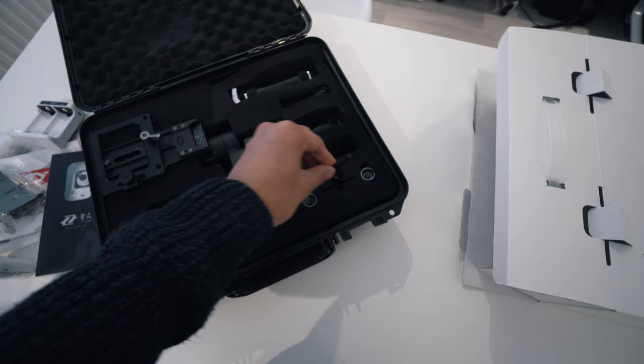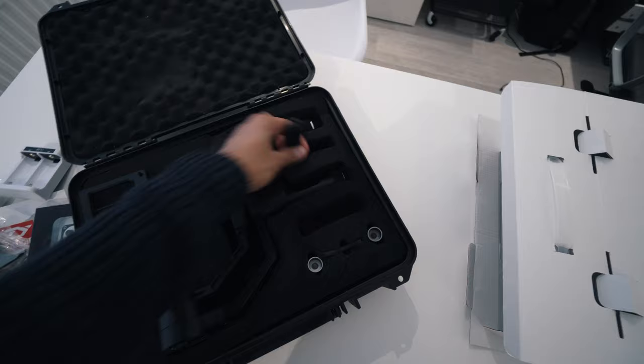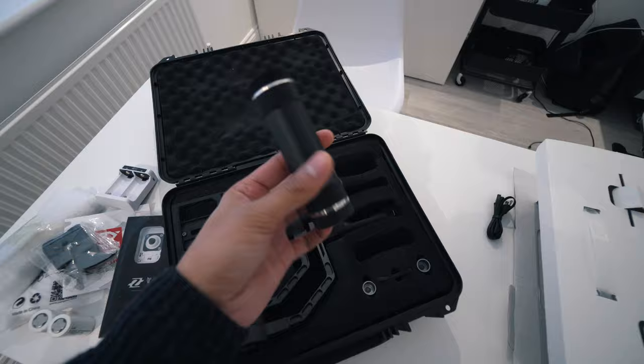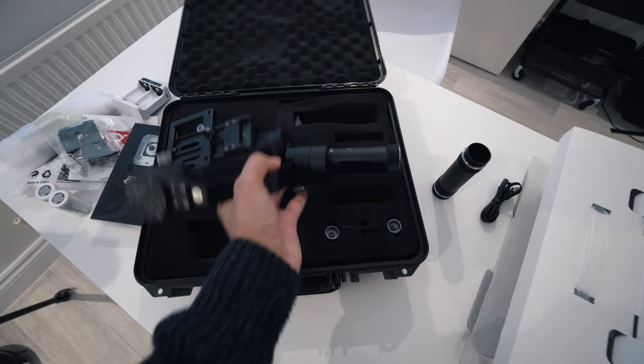Then you get the gimbal itself. There are also some little bits in here — still got to figure out what all of these things are. There's a micro USB cable for charging, and a handle which goes on the bottom. There's also a thread on the bottom so you can put it on a tripod if you want.